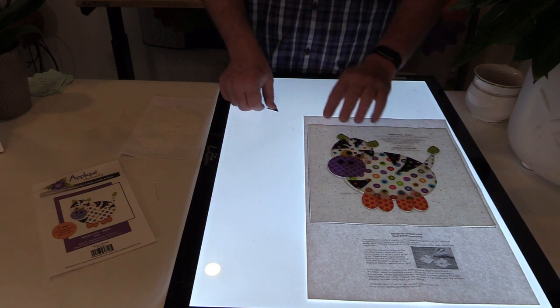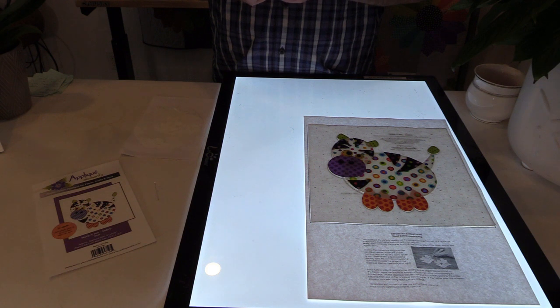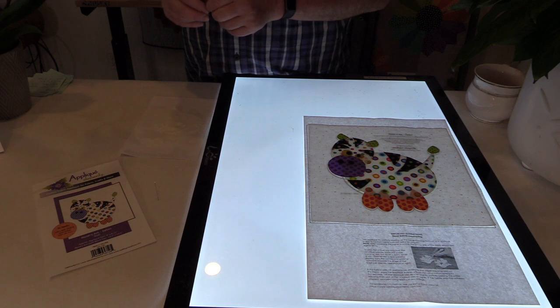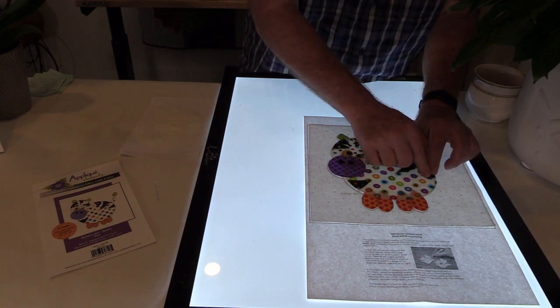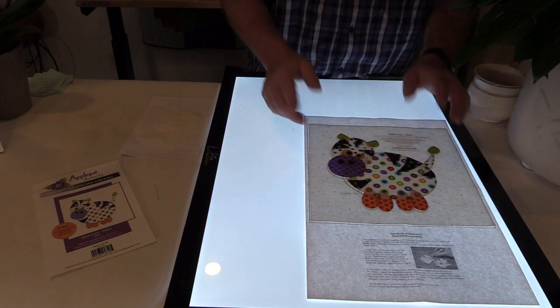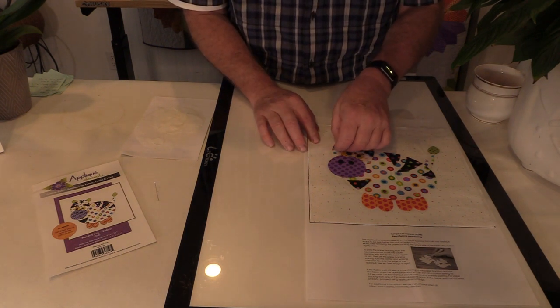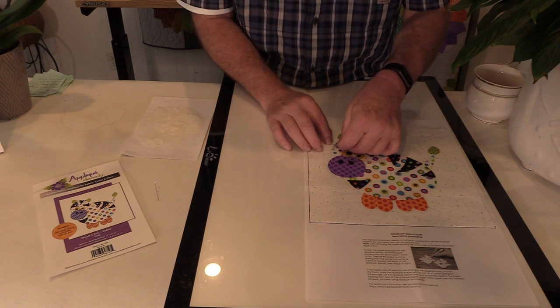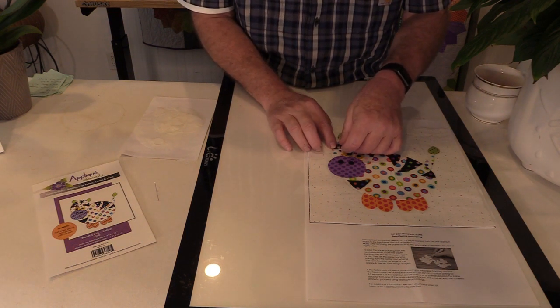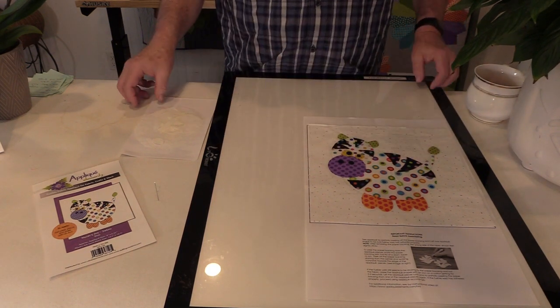When you're doing these around the edge, it's really the edge that's the most important piece we're trying to match on the pattern, because it's the edge that we would notice if it was off. Once the pattern's gone, no one's going to know if the point is off — but the edge being off, that's what people would notice. So I'm going to turn the light off and make sure that I have that right on the edge of all those pieces. And now that's done.